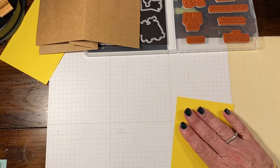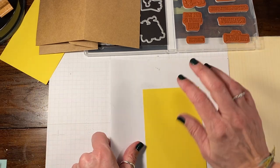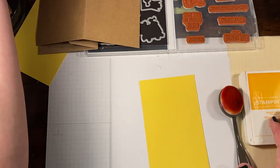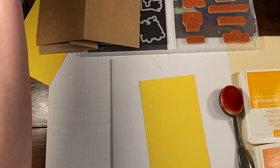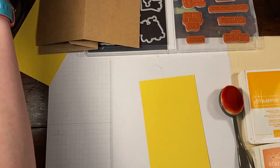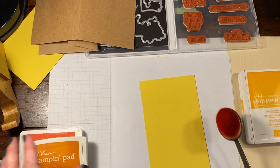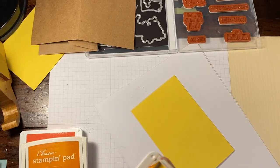So I'm going to put this on the side because we don't need it yet. I'm going to take this piece of Daffodil Delight and grab a little scrap. Then I'm going to grab a blender brush. I think I'm going to use some mango and pumpkin. Maybe a little bit of Cajun Craze — actually, instead of Cajun Craze, I think I'm going to go with Poppy, just for a little bit of red. So I'm going to begin with just the mango.